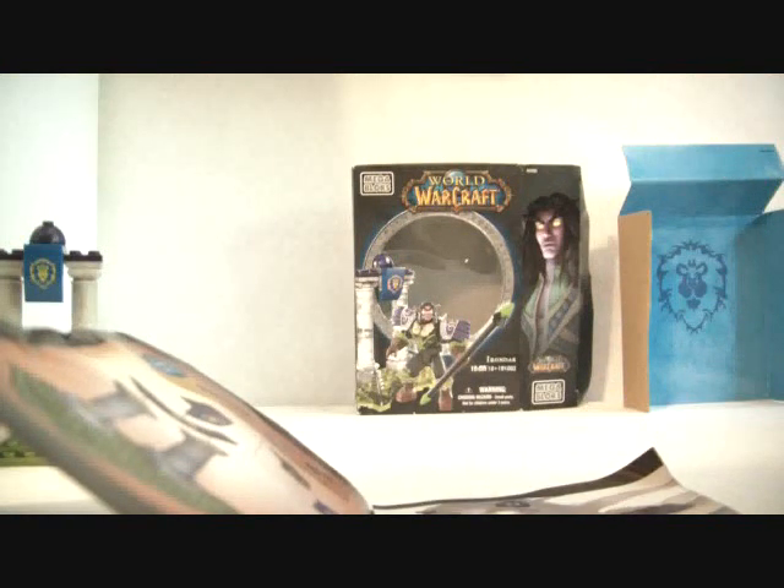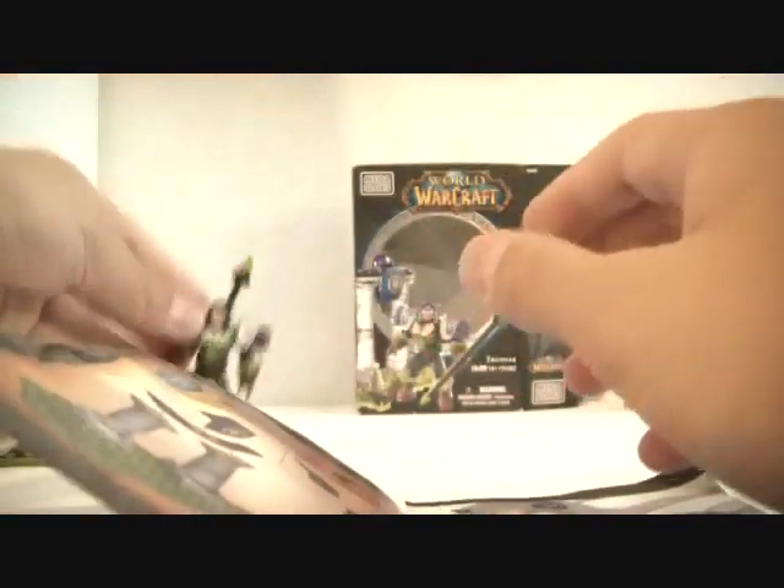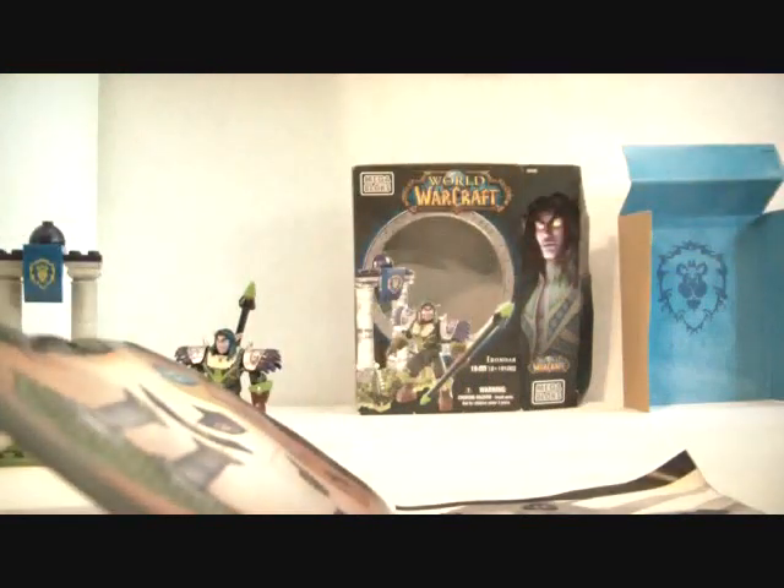I did not see that. Let me put his weapon on his back for you. There you go — that's what he looks like with it on his back. I was wondering why it didn't come with one, because I saw the review on Stormwind that the Brick Show did, and it came with one, so I was wondering why it didn't.